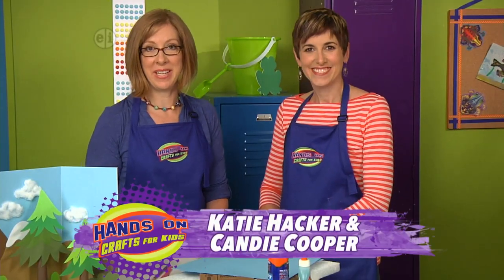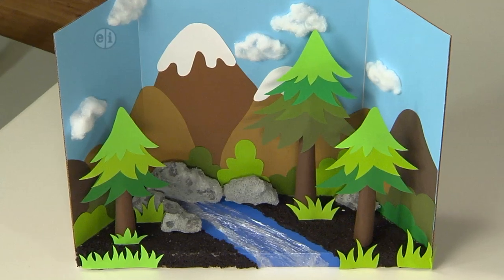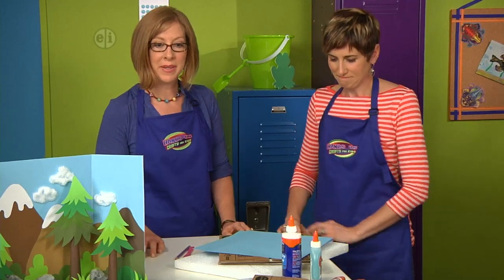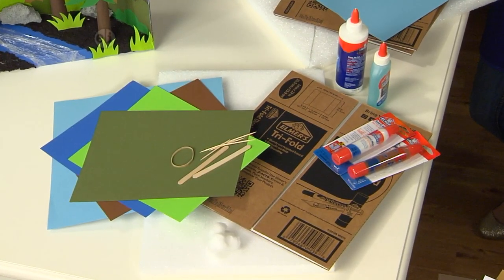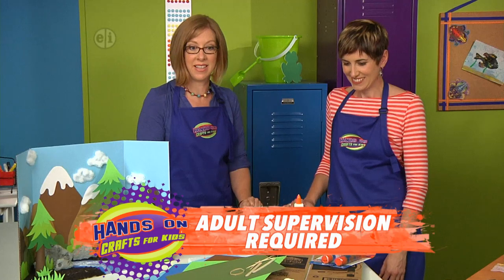You can almost imagine the water bubbling in the creek in this portable playscape of a forest. It's fun — you could make any kind of habitat. To get started you'll need some colorful paper, craft sticks, a tri-fold board, a variety of glue, and a styrofoam base. We'll also talk about extra things like cotton balls.